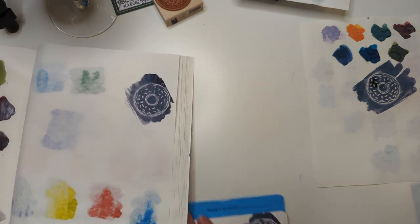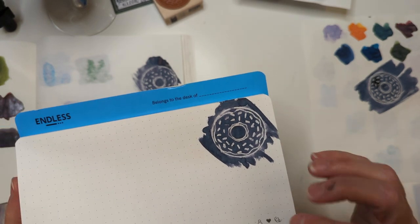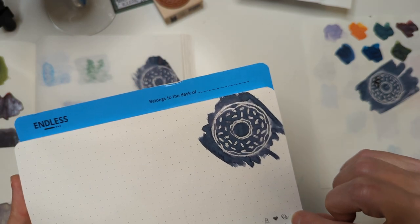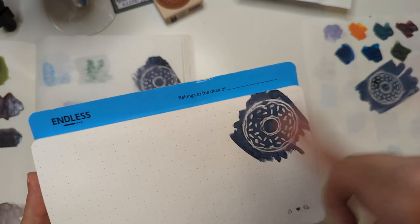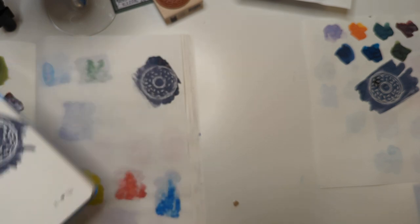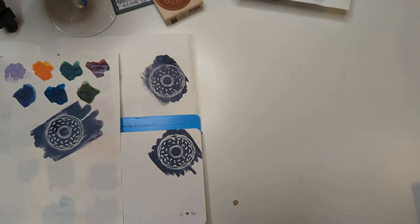Then we have the Endless Regalia - this bled, but not because of the stamp pad. It's bleeding in areas outside of the stamp pad area, just because it's a lot of ink. This is a huge swath. I don't think this paper would bleed if you were just writing on it with a pen, to be clear. So if you want to make your own, we should have tried something else...